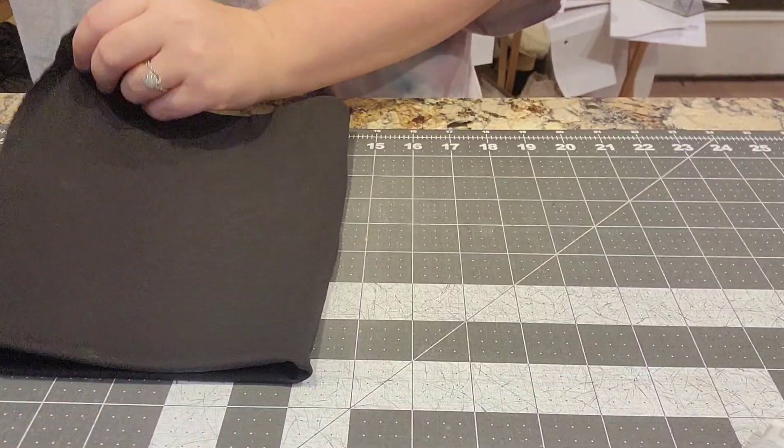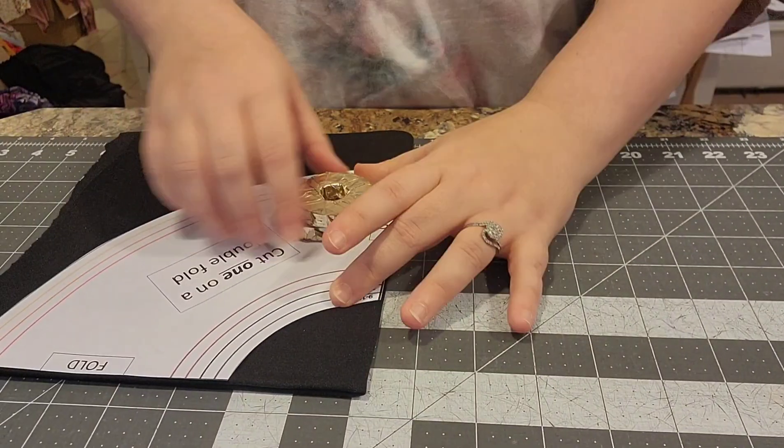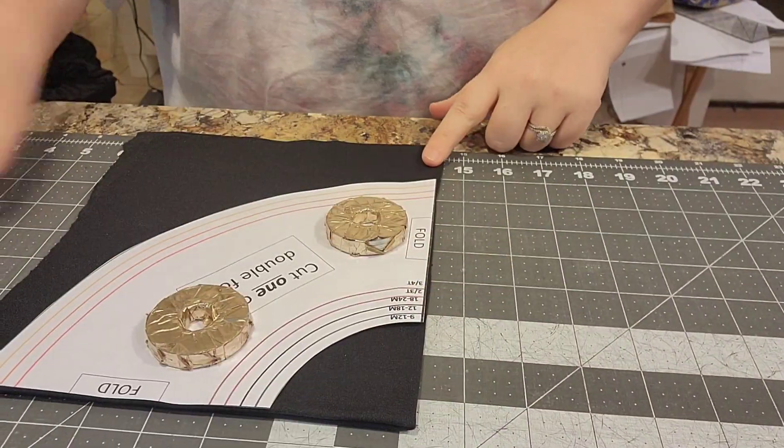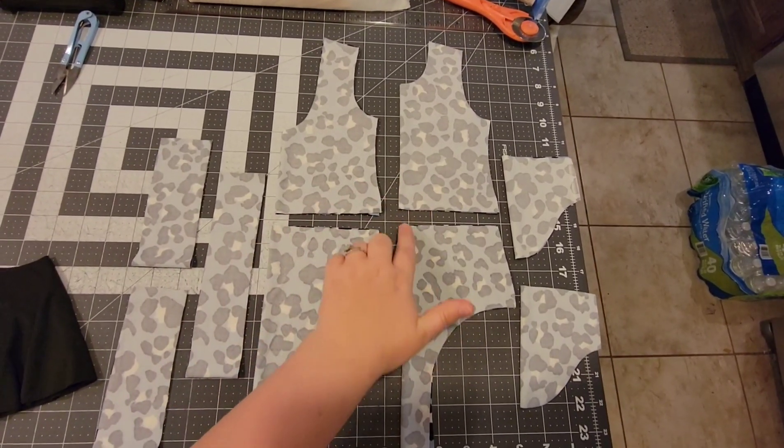We're going to be using our skirt add-on for the bummies that's on our website, and then we're going to be using the Juliet leotard by Petite Stitchery. You need the sleeves, two leg bands, one neck band, and then your front and back pieces, and we're going to do something different to the front and back pieces here.